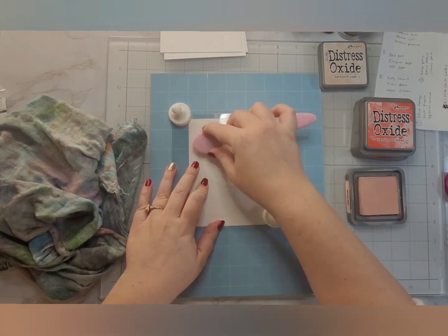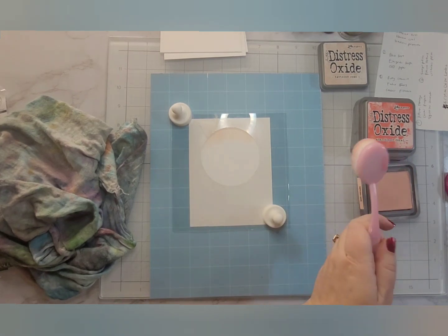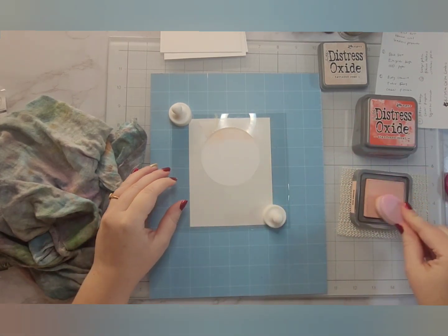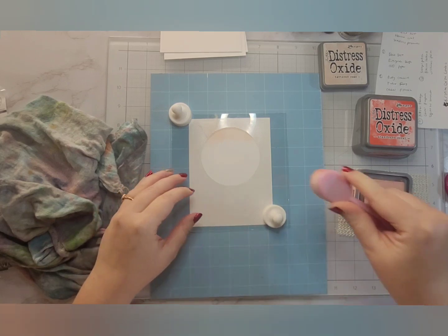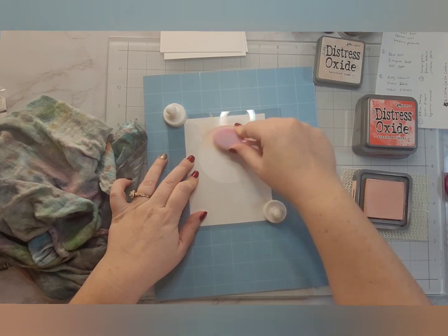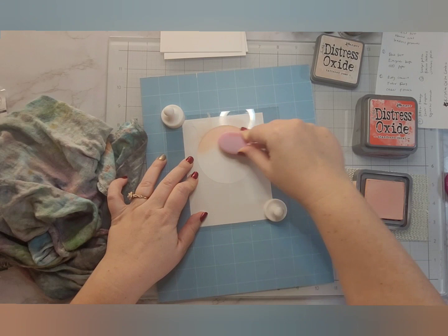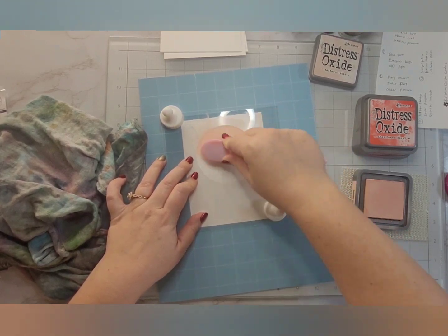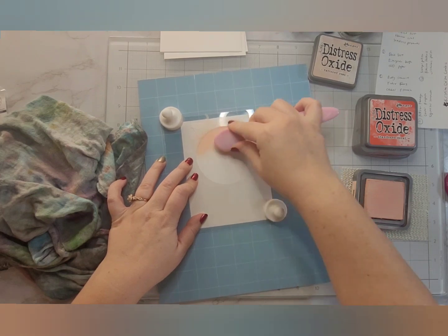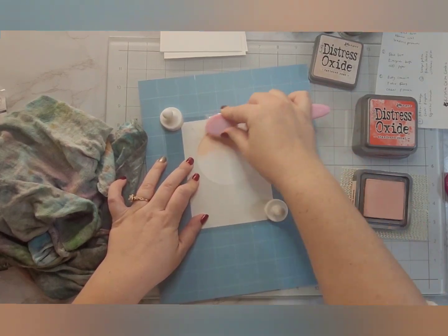So this first color combo is Tattered Rose, Abandoned Coral, and Seedless Preserves. I am using my Distress Oxide ink blending brushes. I have ones that are for oxides and ones for regular dye inks — I do try to keep those separate, so these are the ones designated strictly for my oxides.